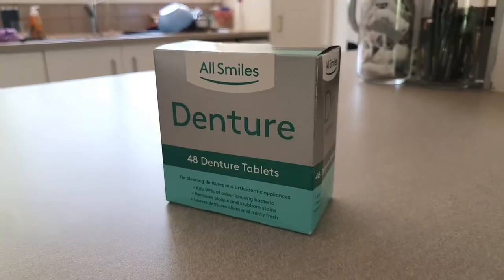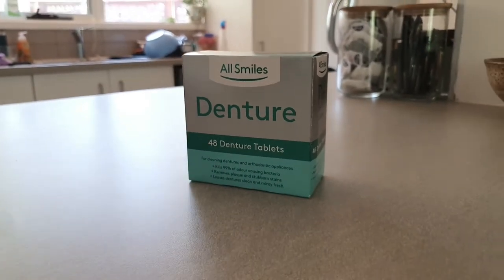So I bought these denture cleaning tablets from Woolworths — they were $3.50 for the packet. For this hack, basically all you have to do is get some denture cleaning tablets, put them in a cup, and then fill it up with hot water.